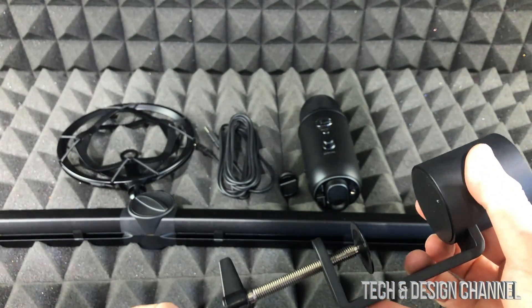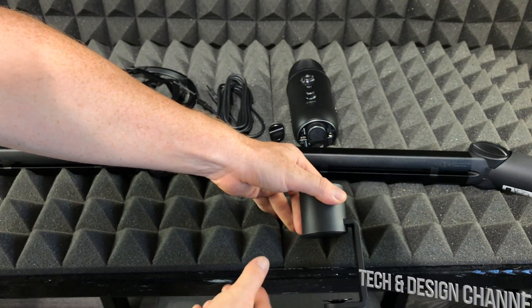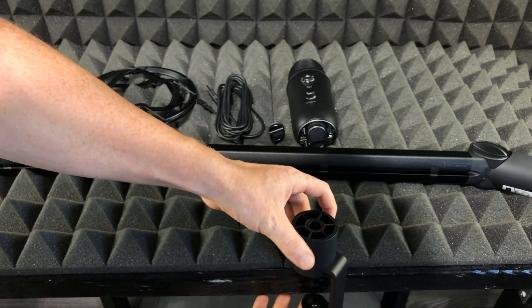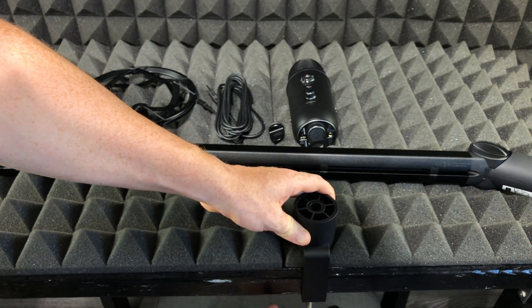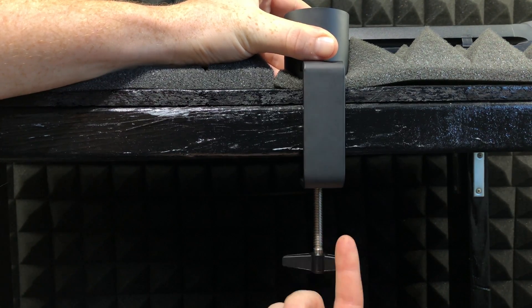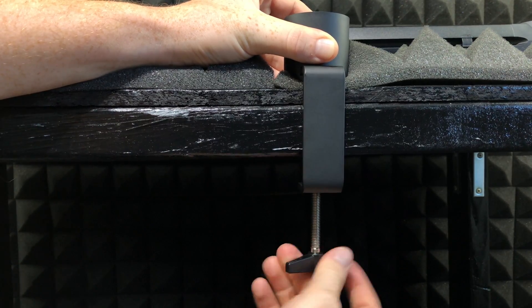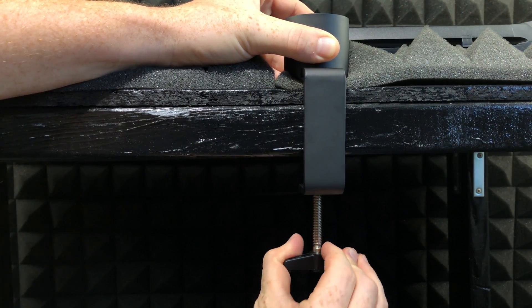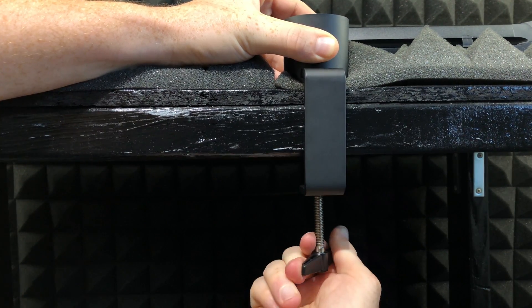Let's just open this up and slide it in. Since this desk is pretty wide I'm gonna have to open it up all the way, then just slide it in and lock it up. The way I'm locking this is just by spinning it around until it becomes really tight. Once it's tight enough just let it go — don't force it too much, just make sure it's nice and tight.